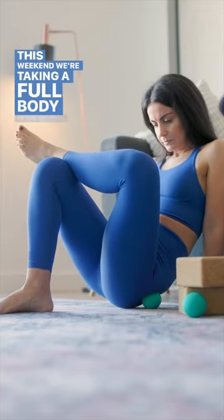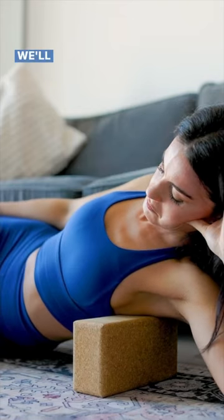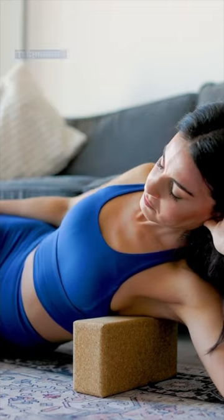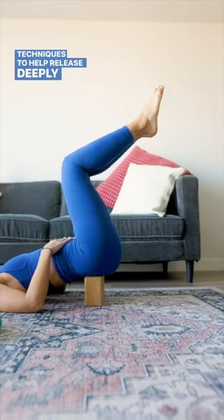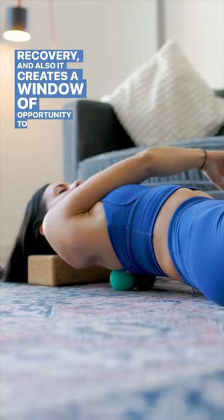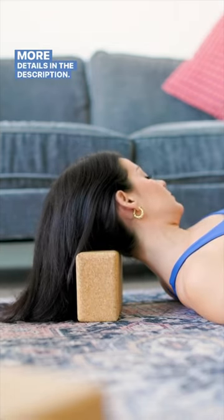This weekend we're taking a full body myofascial release using balls and blocks. We'll be working from toe to head using a range of different techniques to help release deeply held tension, improve our recovery, and also create a window of opportunity to work more deeply into our flexibility. More details in the description.